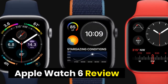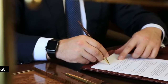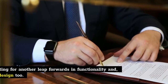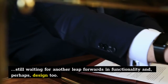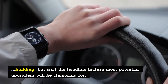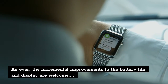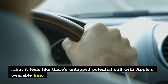Apple Watch 6 Review. The Apple Watch 6 needs a bigger headline feature. While the Apple Watch remains one of the standout wearables you can buy, we're still waiting for another leap forwards in functionality and, perhaps, design too. The blood oxygen monitor is another weapon in the arsenal of health Apple is building, but isn't the headline feature most potential upgraders will be clamoring for. The incremental improvements to the battery life and display are welcome, but it feels like there's untapped potential still with Apple's wearable line.